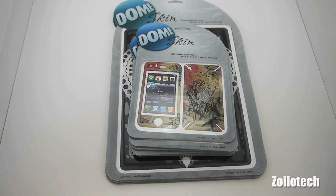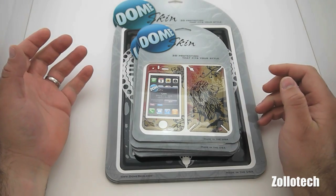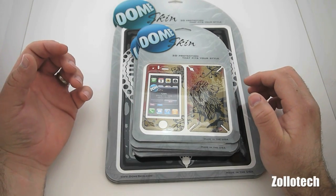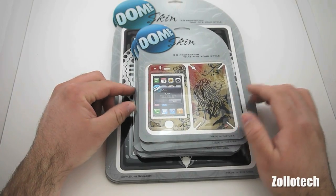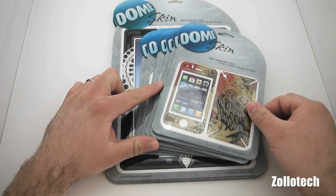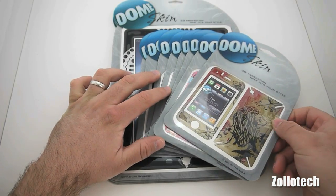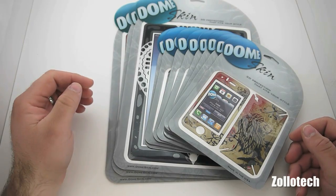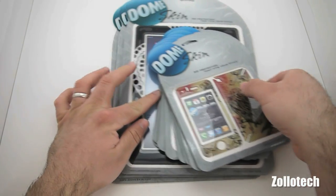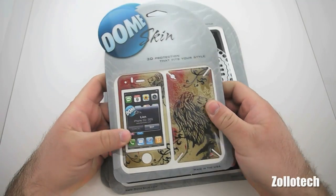Hi everyone, this is Aaron for Zollotech and we have the dome skins for quite a few different things. Thanks to Dome Skin who sent these to me — I really appreciate it. We have an amazing amount of things they sent; I didn't think they were gonna send this much product. We have a lot — there are three iPad cases — so let's do a quick unboxing in this video.